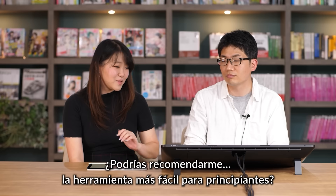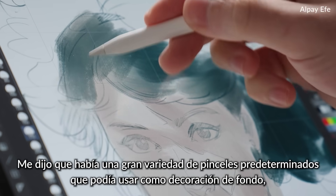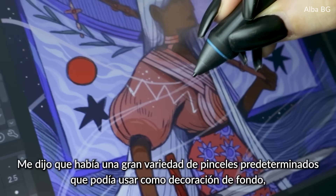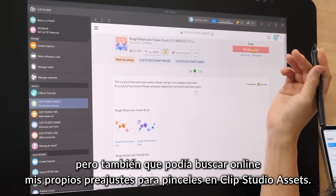I asked him to recommend the most beginner-friendly tool. He said that there were a variety of preset brushes I could use to decorate the background, but that I could also search for my own brush presets online by opening Clip Studio Assets.